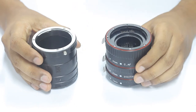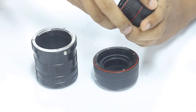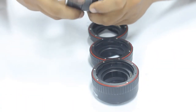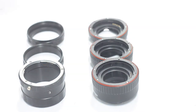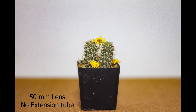Both give the same results when it comes to photography. This extension tube has three separate units and you can remove any part and use them individually, which lets you change the focal length. Remember: the longer the extension tube, the shorter the focal length. I prefer somewhere around a 30mm extension tube in my work.